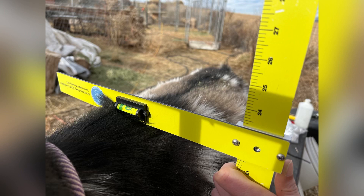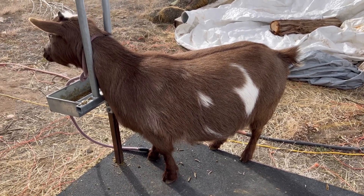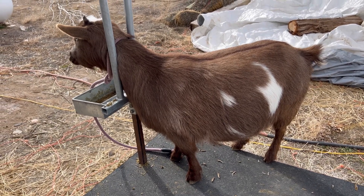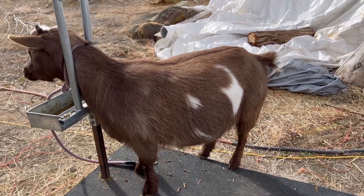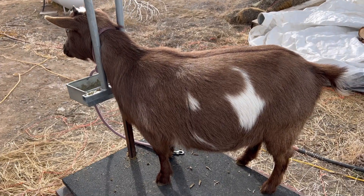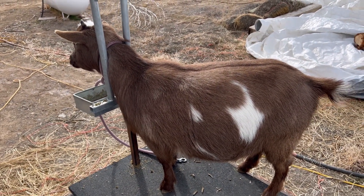Unfortunately the bucks are still over height even though I was doing it wrong. But anyway, I hope you guys enjoy! So today I am giving the goats their CD&T, trimming their hooves, and giving them a little bit of selenium. The first goats are due in a month give or take — this is Ivy.